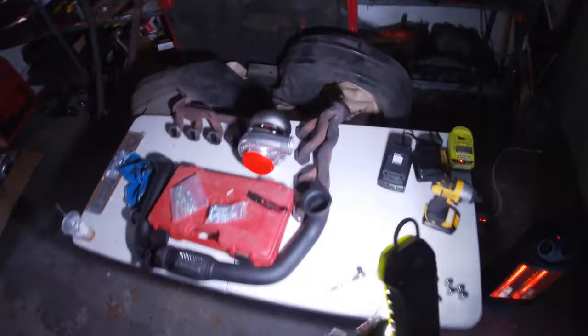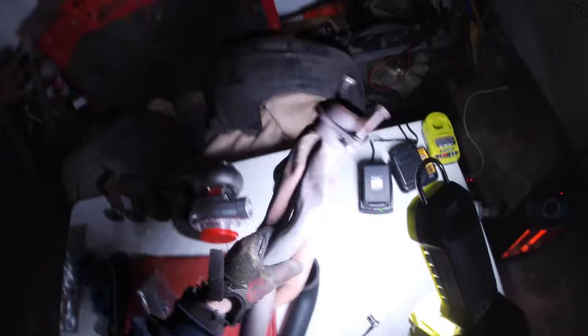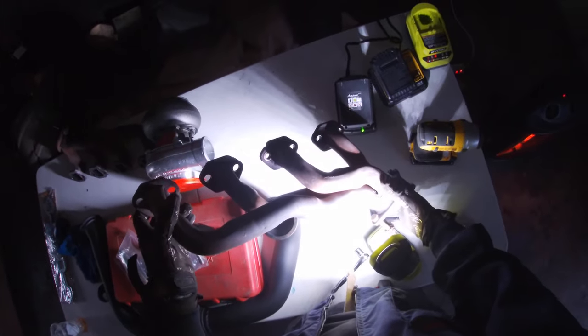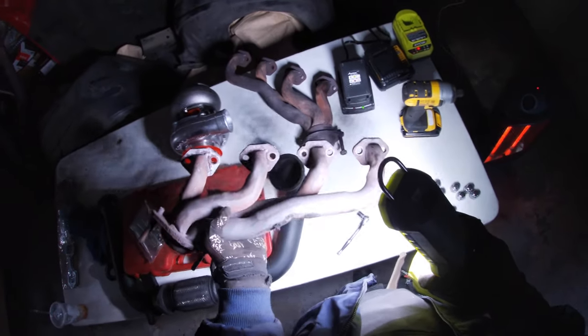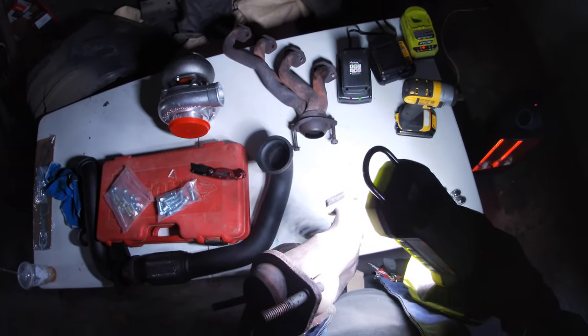Look at the stock headers - it looks like they were literally banged in there. I'm not banging my brand new headers in. There's no way.